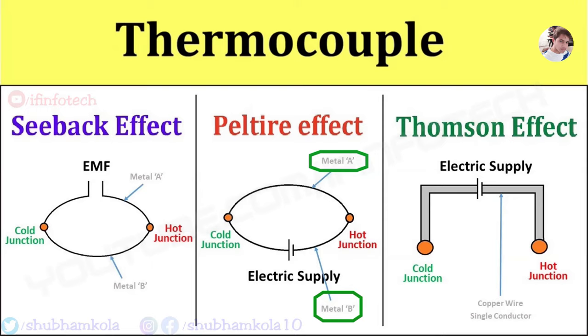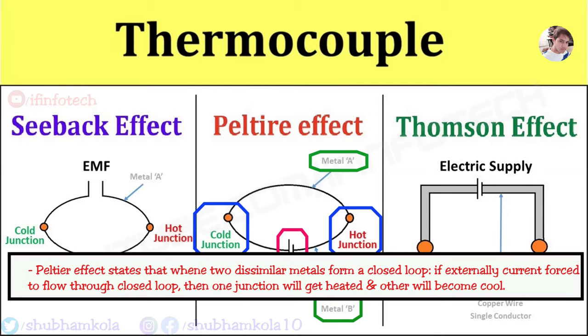Next, the Peltier effect states that when 2 dissimilar metals form a closed loop and if an external current is forced to flow through the closed loop, then one junction will get heated and the other will become cool. This is the Peltier effect.